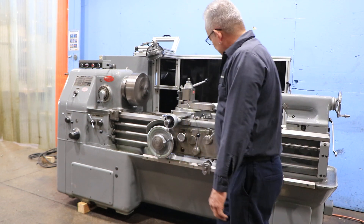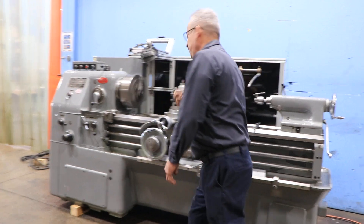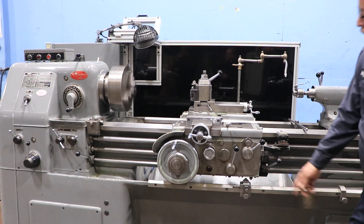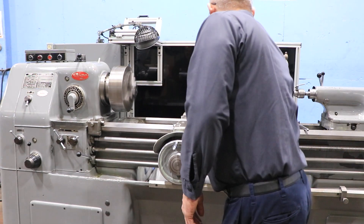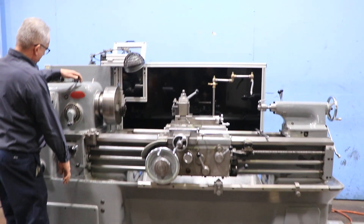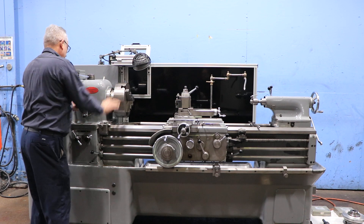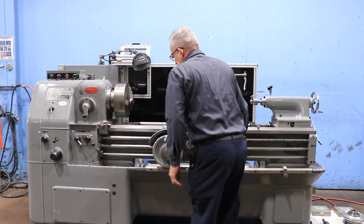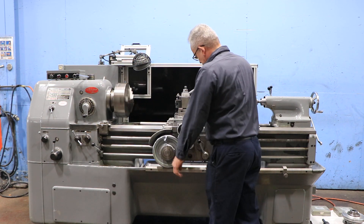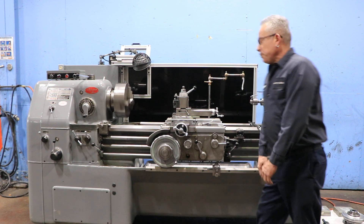Right now we're feeding. Cross slide. Returning the lead screw, engaging the half nut, and we're threading.